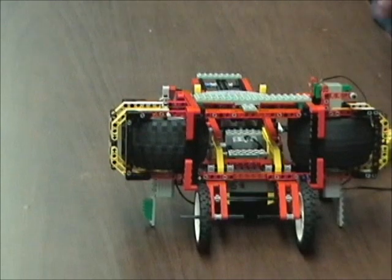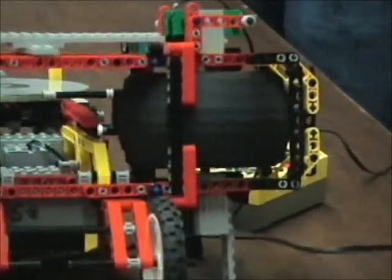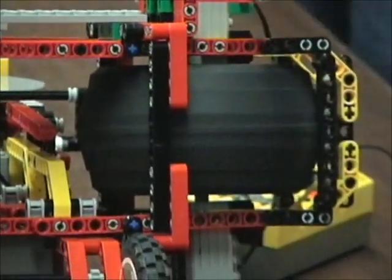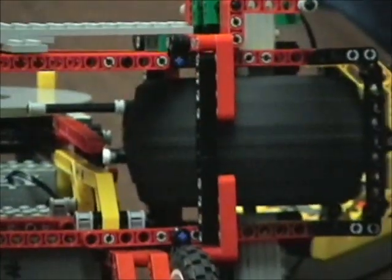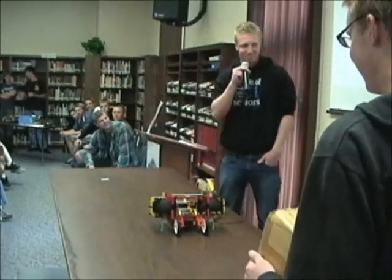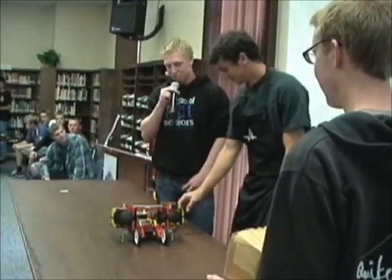Right now we're powering up one motor because we need to give that one time to spin up. And who here has parents that told them not to shoot things at people? Well, they're right — but for this we have to do that. So we're going to have Jonathan here catching them in a box. We're going to have Sam power up the other motor and we'll watch this thing go.